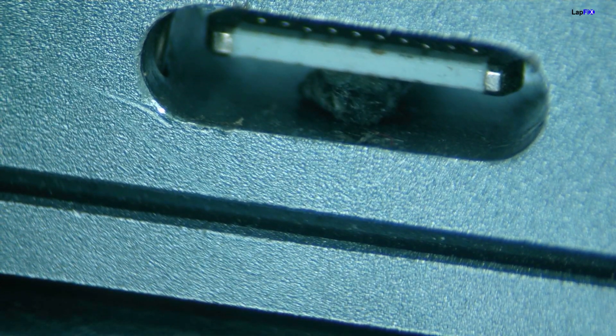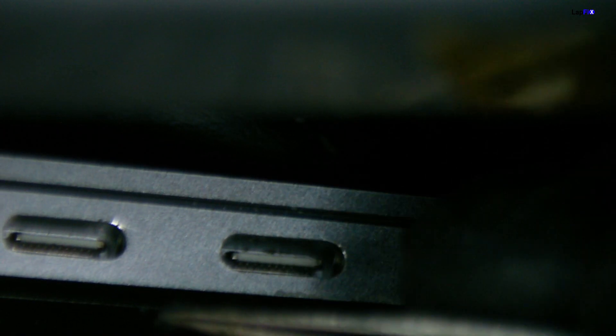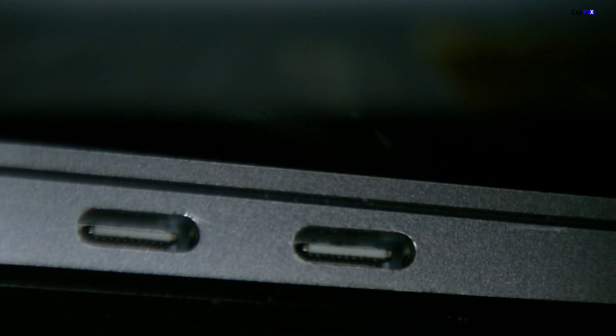Let's take a look under the microscope. There it is — that's our problem. It would be strange if both ports had something stuck in them. We can go ahead and remove this piece. There we go — got it flicked out. Here's the piece. Got that last piece in there too.